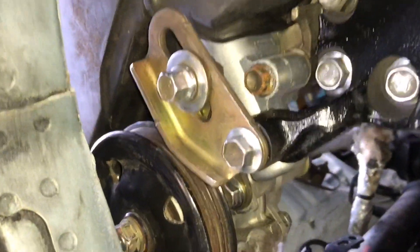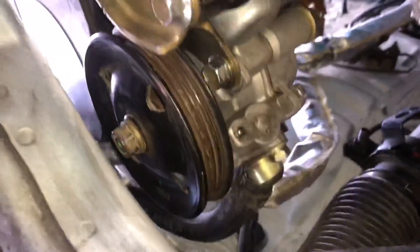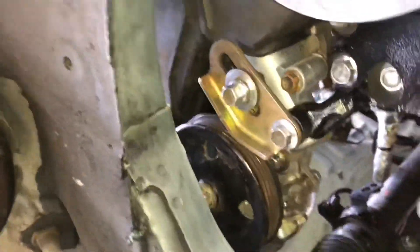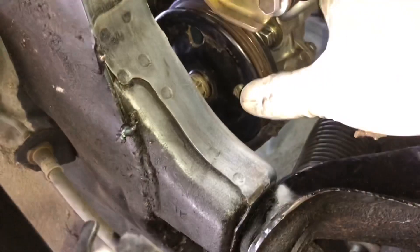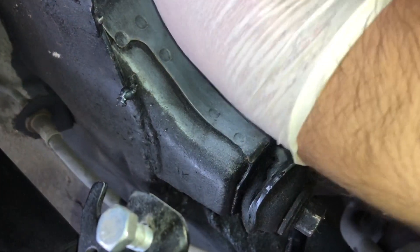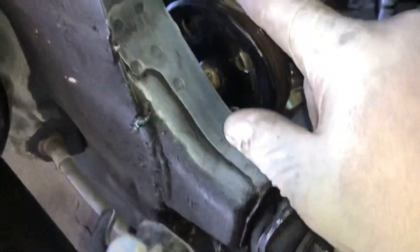So with that being said, our power steering pump is installed. There you have it — power steering pump is installed, and now we have the ability to move this back and forth. Hopefully. Let me go ahead and loosen this.